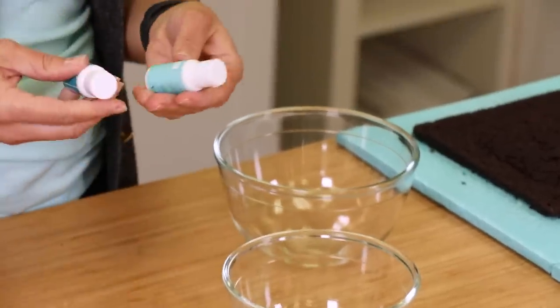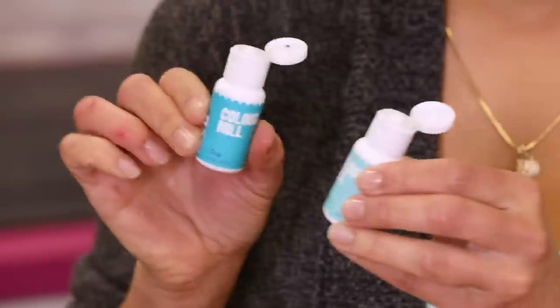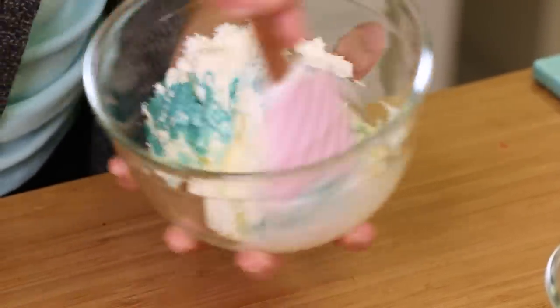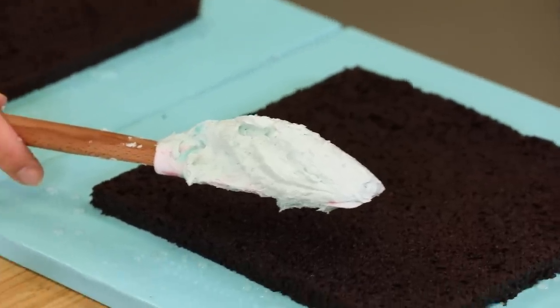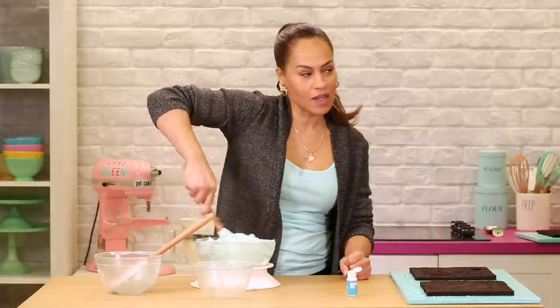I'm using Color Mill colors for the first time and they are oil-based. This is a new experience for me and I rarely get new cake decorating experiences, so I'm really excited. It's more liquidy, so it came out really quickly. I'm aiming for a really specific mint. I like to take some buttercream out and test the colors first because you can't remove color — if you just start to color the whole batch, you can't change it, you have to make more buttercream. It could be a bit more strong, because it'll probably look lighter.